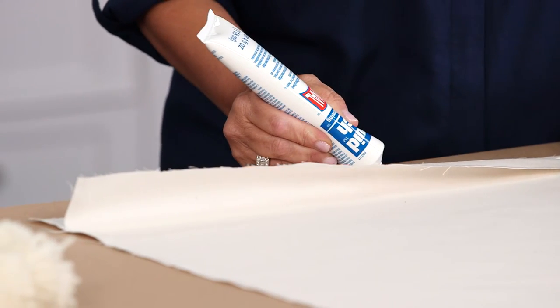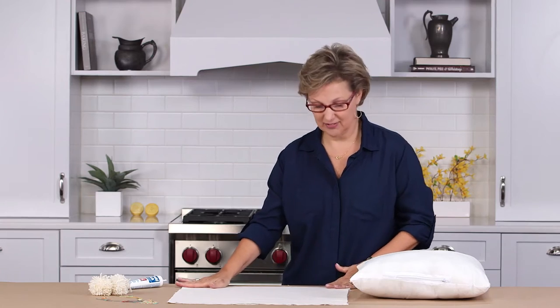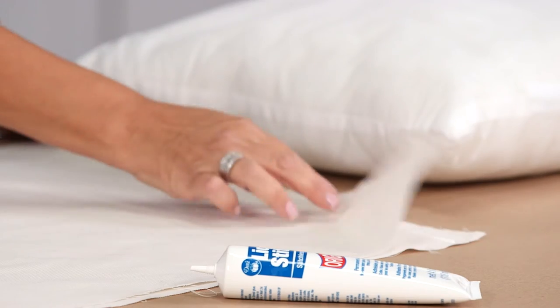Start at one end, draw your line all the way to the other end, and press it down. We're going to leave one side open to stuff the pillow.